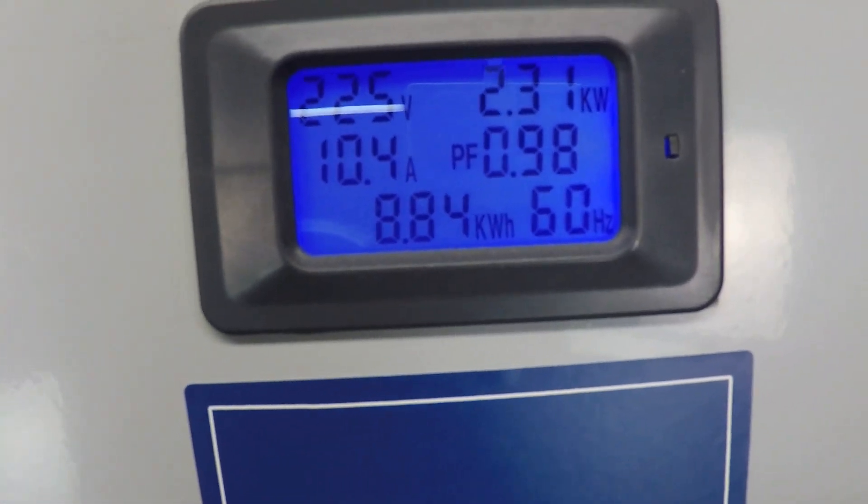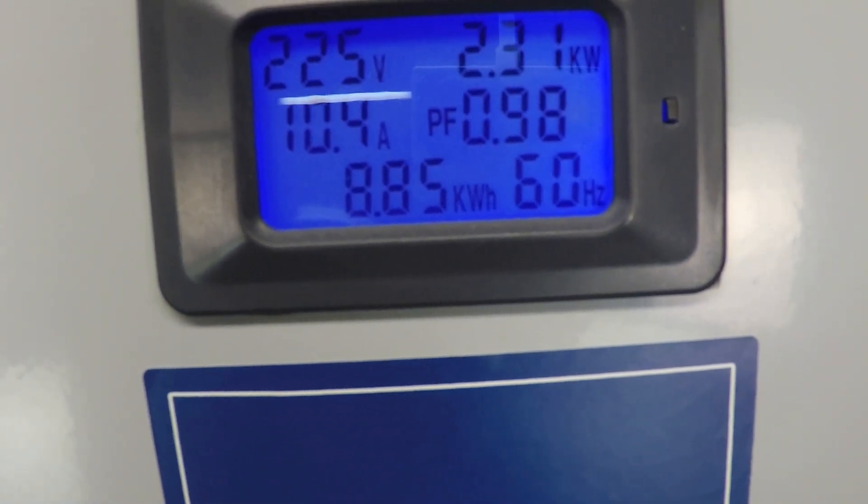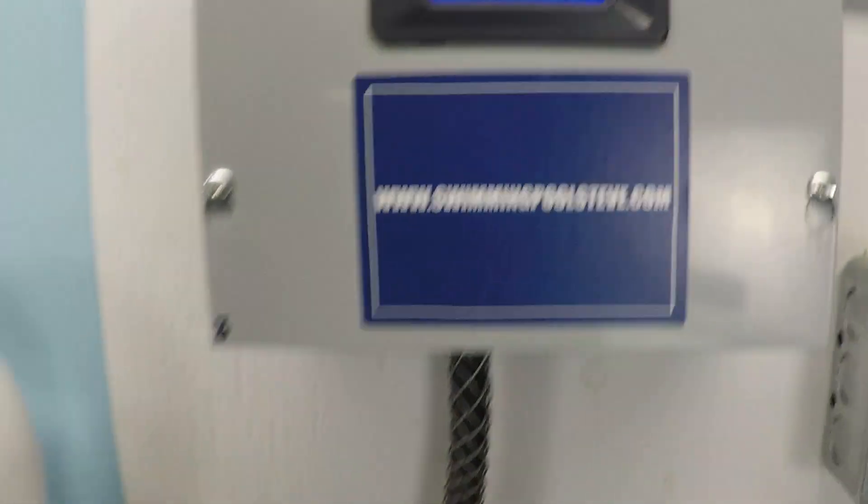Top right: 2.31 kilowatts — 2310 watts, that's what that means — and 10.4 amps.